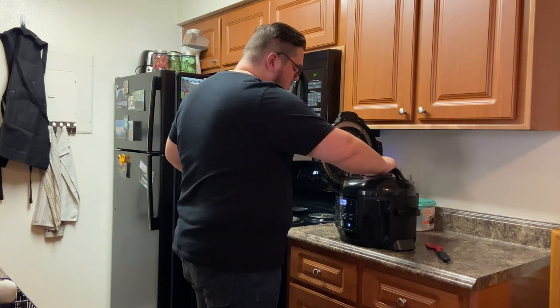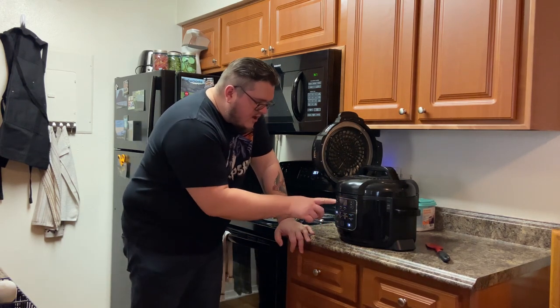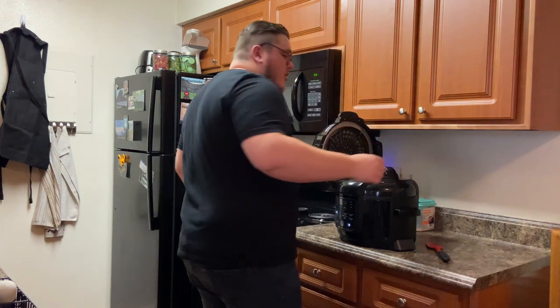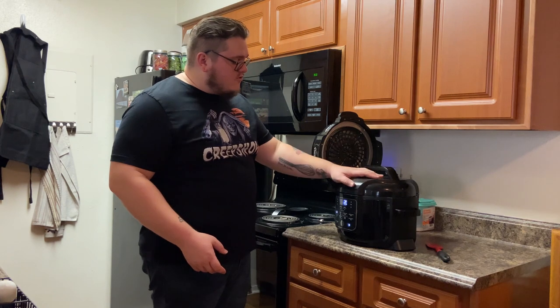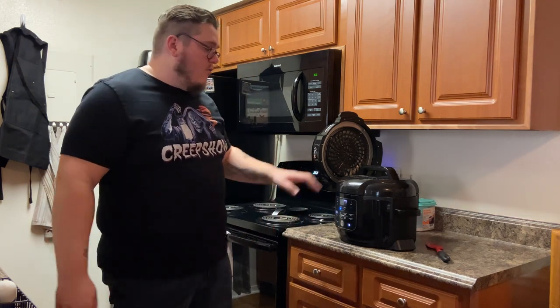Then take your pressure cooker and set it on pressure cook high. I typically set it for 20 minutes — it might be a little overdone but it comes out nice and tender. Set it for 20 and you can take a break. I'm probably going to go finish up Captain America because I'm in the middle of a Marvel Avengers marathon. Let it go for 20 minutes and then we'll come back.